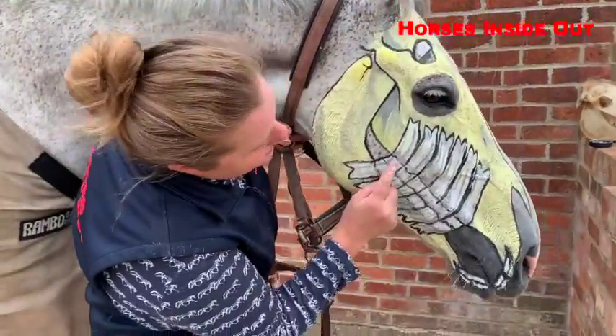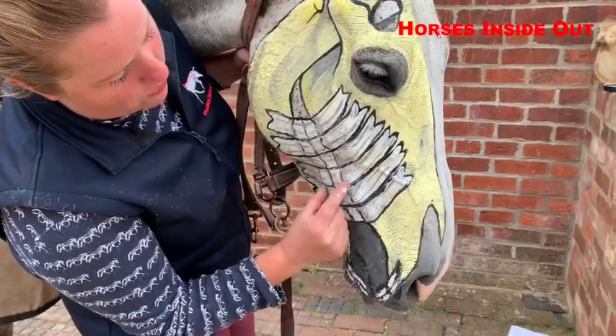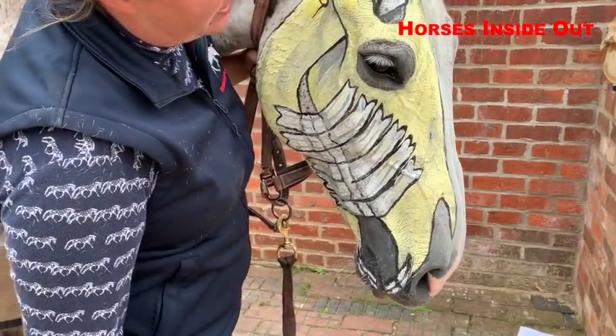These lines here represent the gum line — those two lines represent the gum line. And the same here, a line there and a line there representing the gum line.